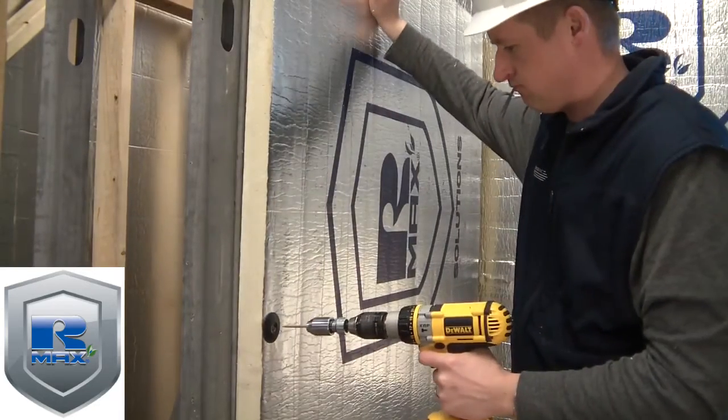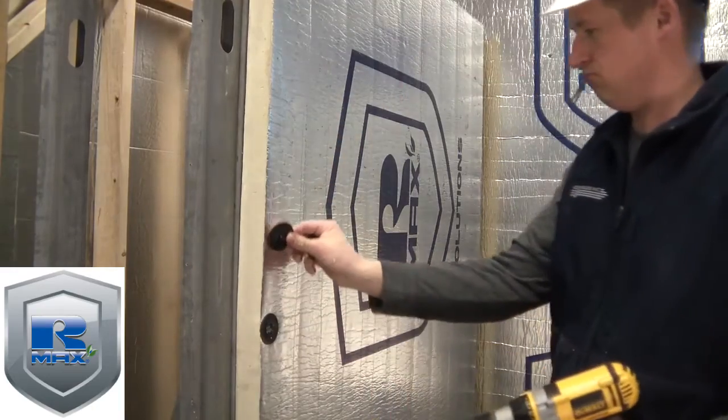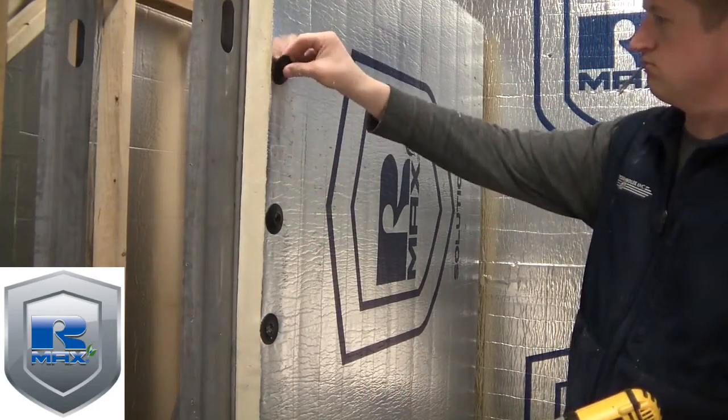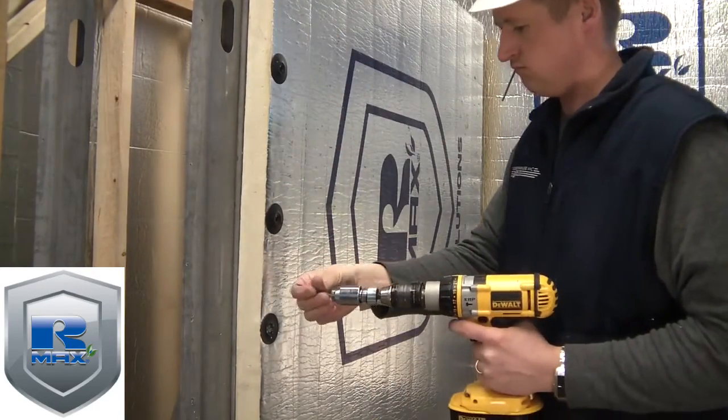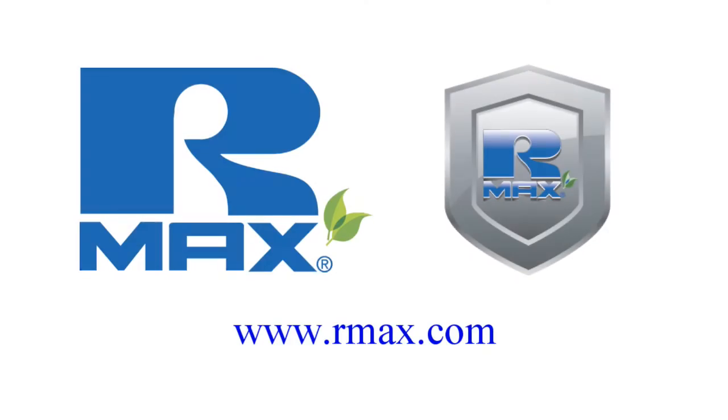In this brief video, we demonstrate our fastening systems using Ecomax CI Continuous Insulation from R-Max. For more information on the Ecomax CI wall solution, including specific installation details, check out their website at rmax.com.